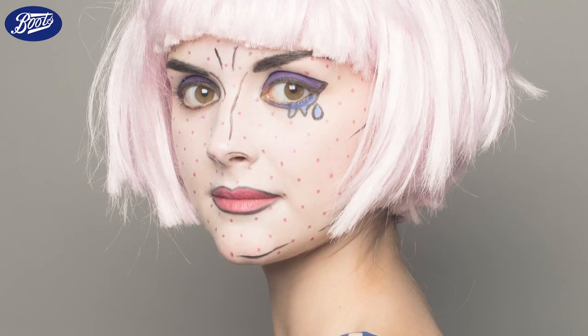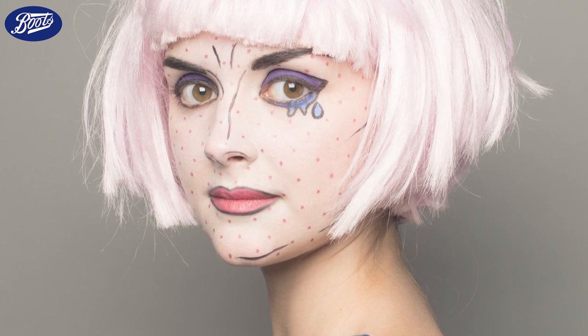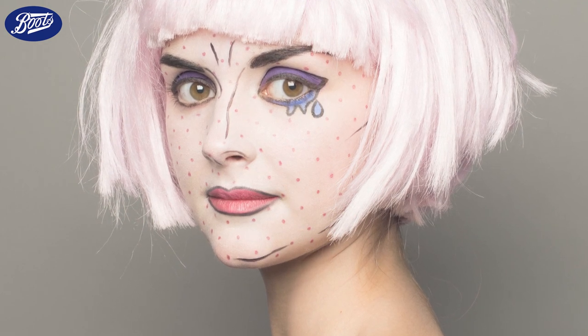Hello, my name's Claire. I'm a makeup artist. I'm going to show you how to create a really easy but effective pop art makeup look.